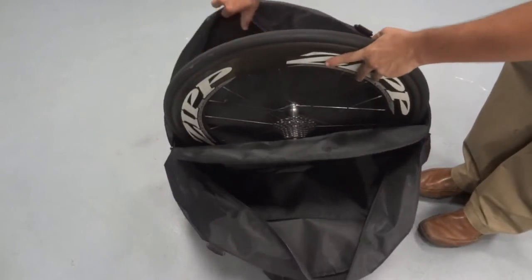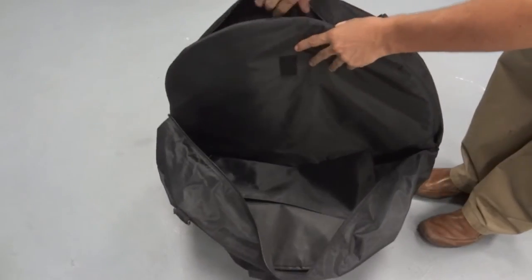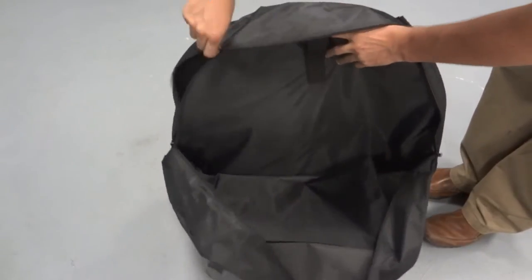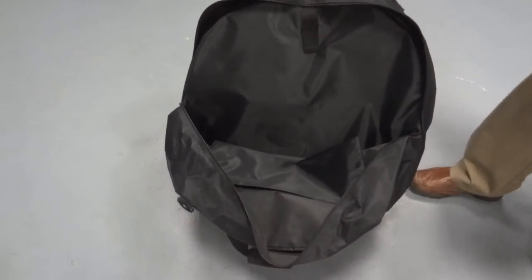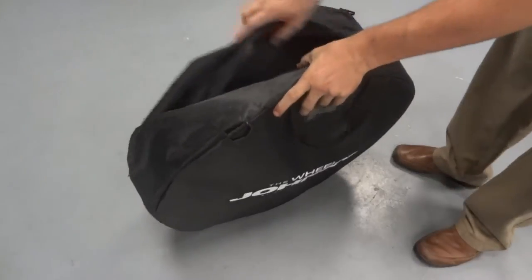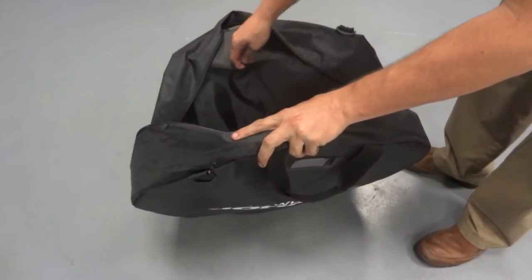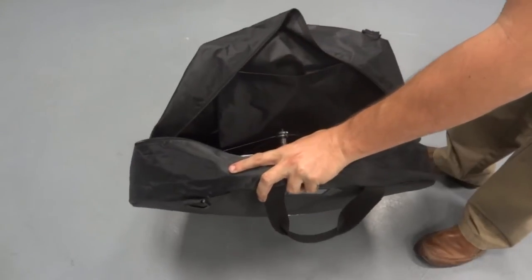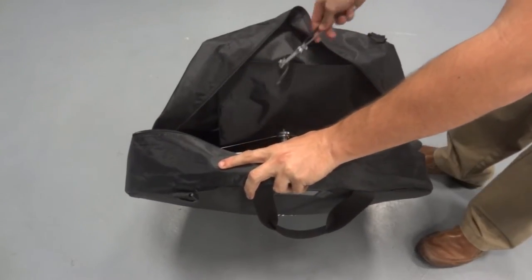To use, insert the rear wheel behind the foam divider. Use the Velcro to secure the divider in place. Next, slide the front wheel into the Wheel Johnny. Make sure it is all the way in. If you have any accessories, use the pocket located in the front of the Wheel Johnny to store them during wheel transportation and storage.